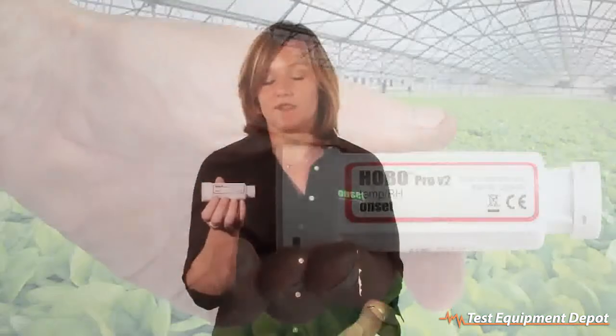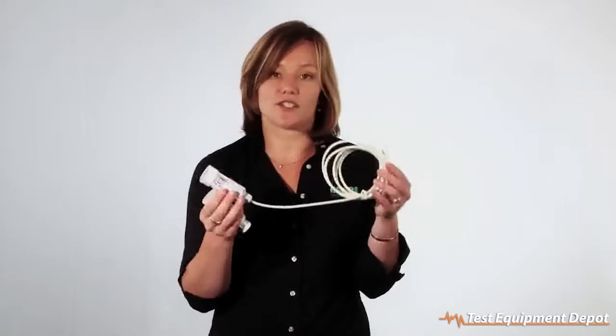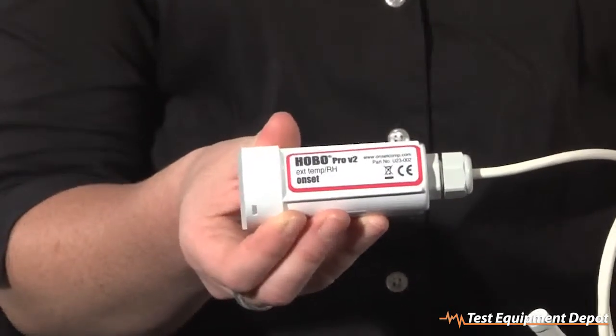We offer the loggers in four different models, known as our U23 series. The U23001, shown here, is a logger with a temperature and relative humidity sensor built in for a fully contained unit. We also offer models such as this one, which include the temperature and relative humidity sensor on the end of a six-foot extension cable. The other two models in this family have temperature sensors on the end of a cable, good for measuring underwater and soil temperature.